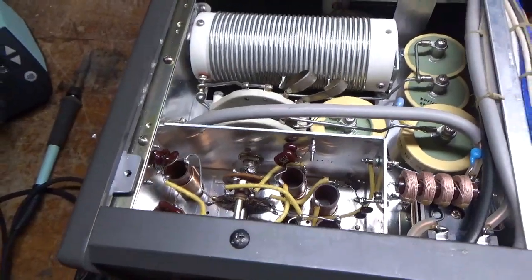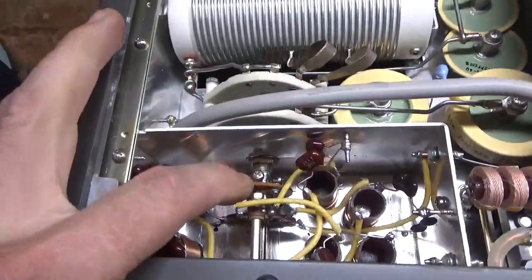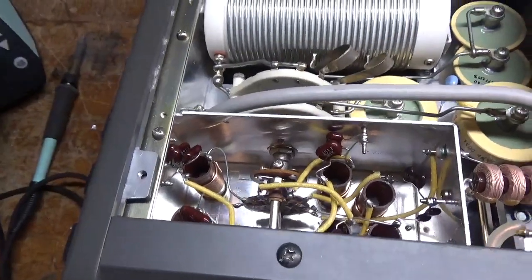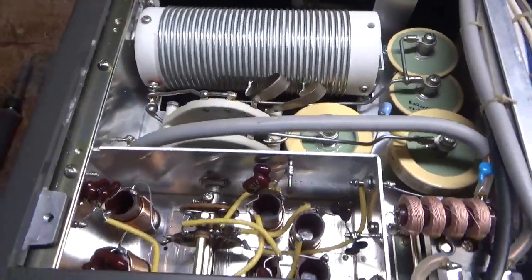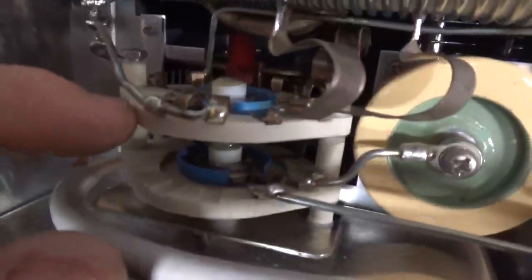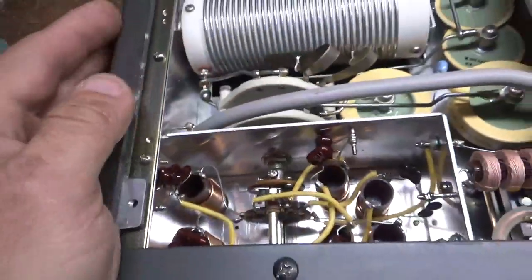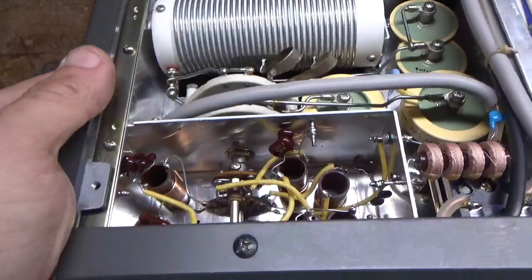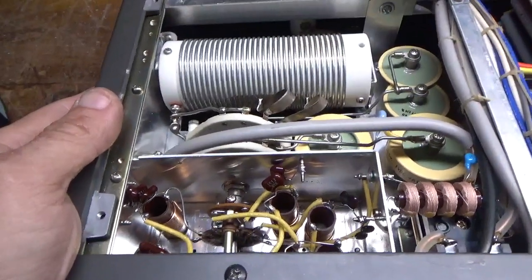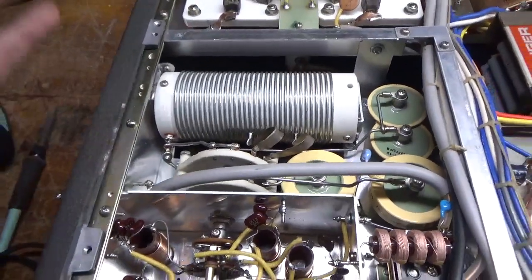What I do is I loosen that set screw and then put it all the way to 160, loosen that set screw, then take a picture so I know where all of the connections have landed. So when I go to reinstall the new one, they're positioned in the same spot. So I'm going to go ahead and take some pictures.